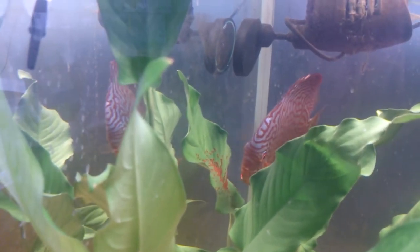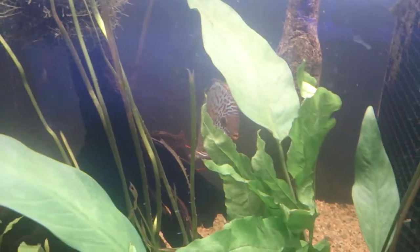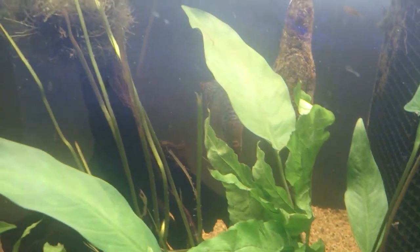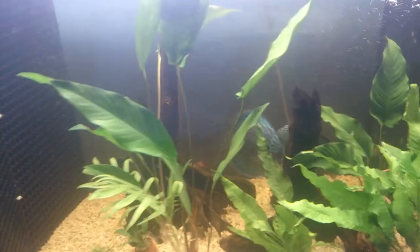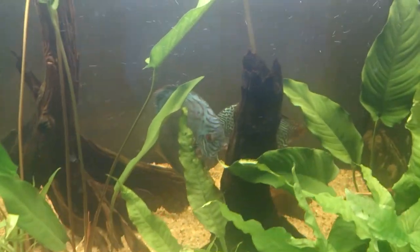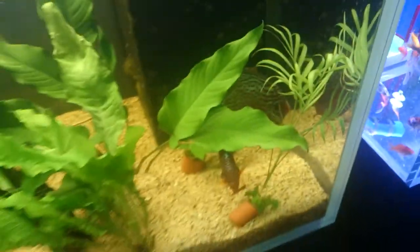So that's the female over the eggs now, and the male's out patrolling the territory. And then here's another pair here that are pairing up looking like they're ready to breed. And then there's another pair here that have been showing signs.